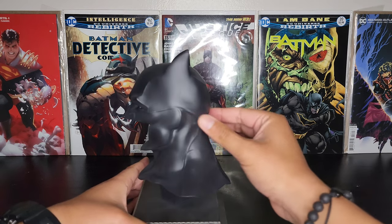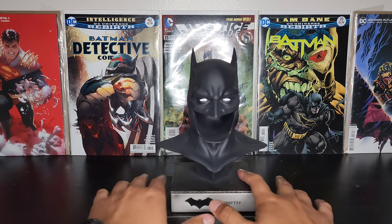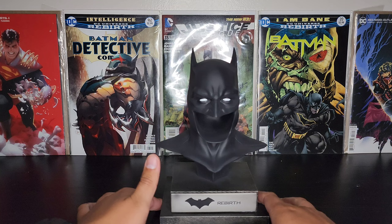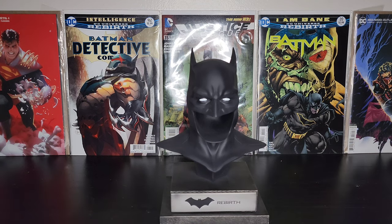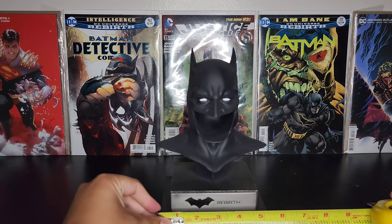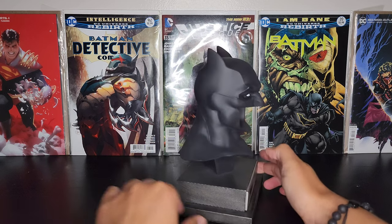These are sweet — I'm glad I picked these up. I just have a couple more to complete the collection. I don't think I'll be getting the blue Rebirth cowl unless I find it at a good price, but I'm not going to go out of my way when I already have this one. As for the height, that's around eight to eight and a half inches — correct — and this one is around five and a quarter by four and a half.